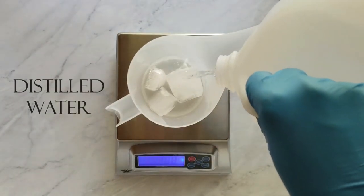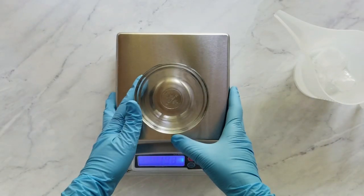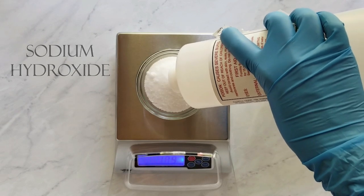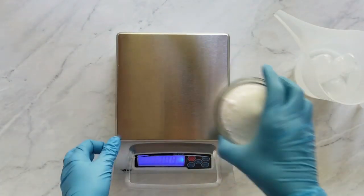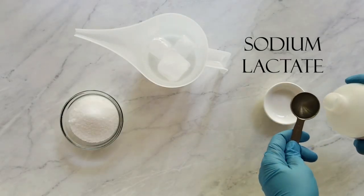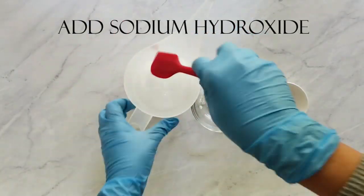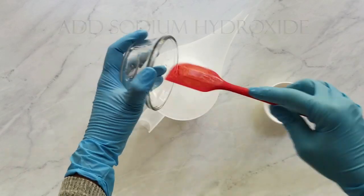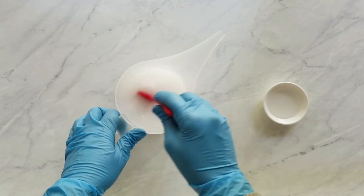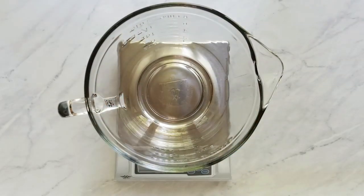First I use about a third of my water weight in distilled water ice cubes and then I use cold distilled water for the remaining water weight, and then I measure my sodium hydroxide and my sodium lactate. I'm adding my sodium hydroxide to my cold distilled water and stirring until it's dissolved, then I set it aside with my sodium lactate in a well-ventilated area safe from kids or pets and let it cool until I'm ready for it.